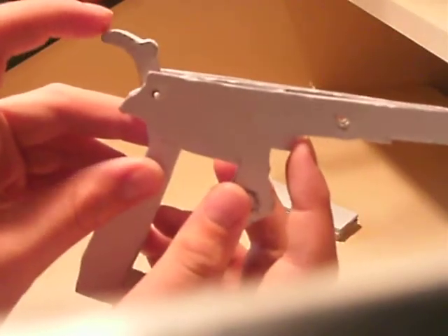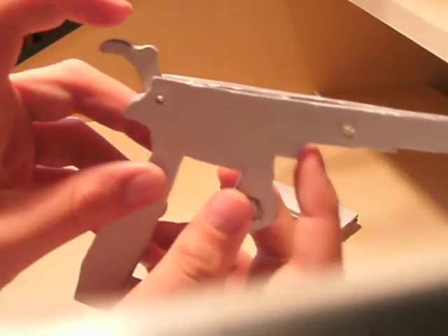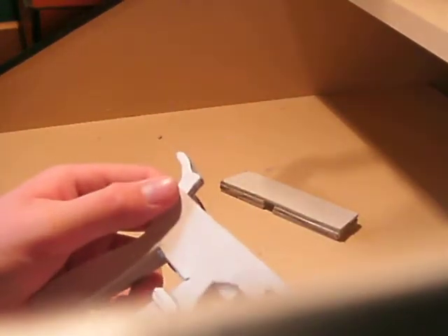Okay, so pull that back like that — yeah, I think it's going really well.